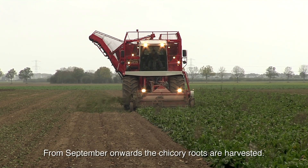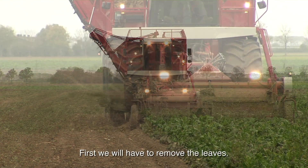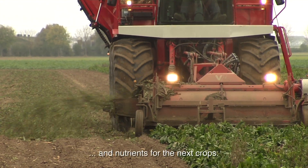From September onwards the chicory roots are harvested. The inulin is stored in the roots. First we will have to remove the leaves. Leaf residue will be left on the soil as a source of organic matter and nutrients for the next crops.